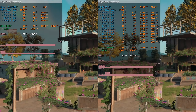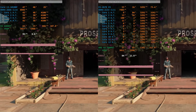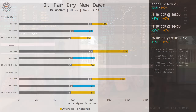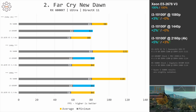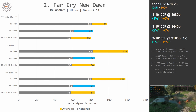Far Cry New Dawn is a very non-optimized game that uses only about one and a half CPU cores. Still, both CPUs deliver identical performance. This is most likely because the Xeon E5-2678v3 has much more cache and four memory channels, compensating for the fact that the i3-10100F has only two memory channels and much less cache.